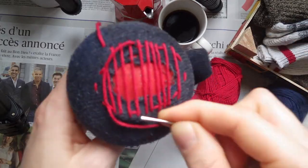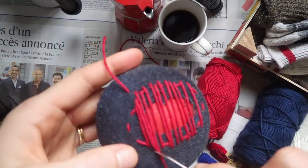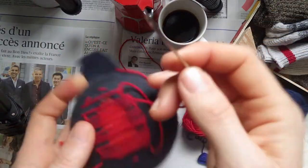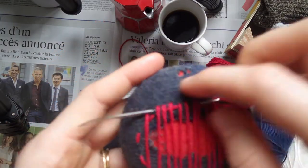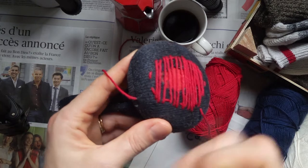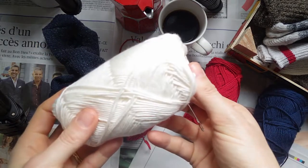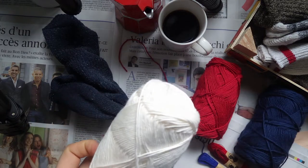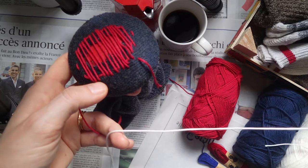When you finish with your warp yarn, to change colors, take the tip of your darning needle and enter the sock fabric at the edge of your warp. Exit the sock fabric a few centimeters off to the side. Leave a 10 centimeter tail and don't use a knot. With a different color yarn, go ahead and thread your darning needle, again without knotting the end of your yarn.